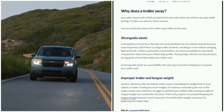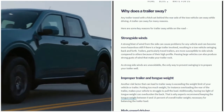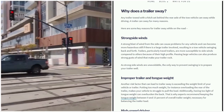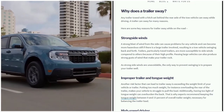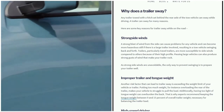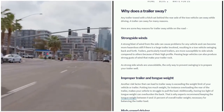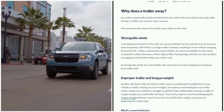Improper weight can lead to trailer sway. Exceeding the weight limit of your vehicle or trailer, and putting too much weight — for instance overloading the rear of the trailer — makes your vehicle struggle to pull the load. Additionally, having too light a tongue weight can overburden the back. They recommend keeping tongue weight between nine and fifteen percent of the overall trailer weight, which is necessary for balancing the trailer load.